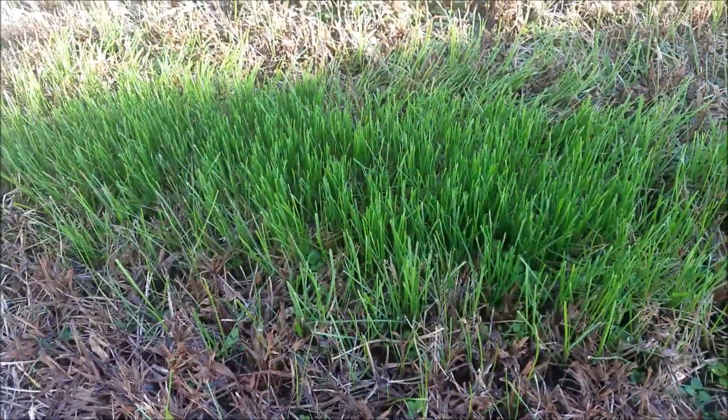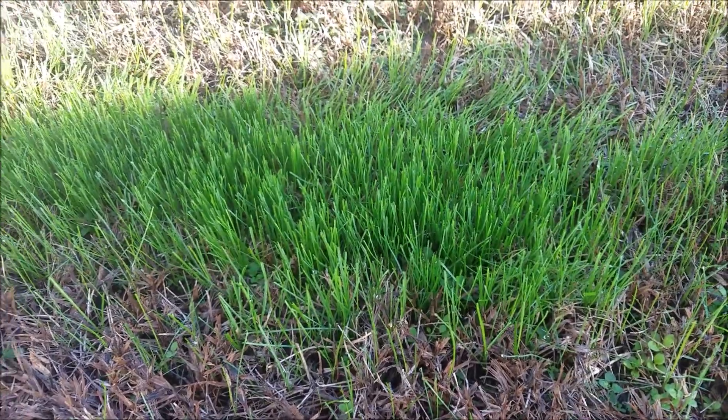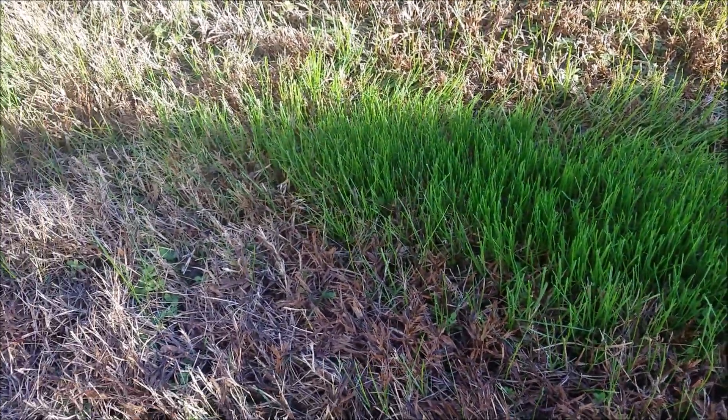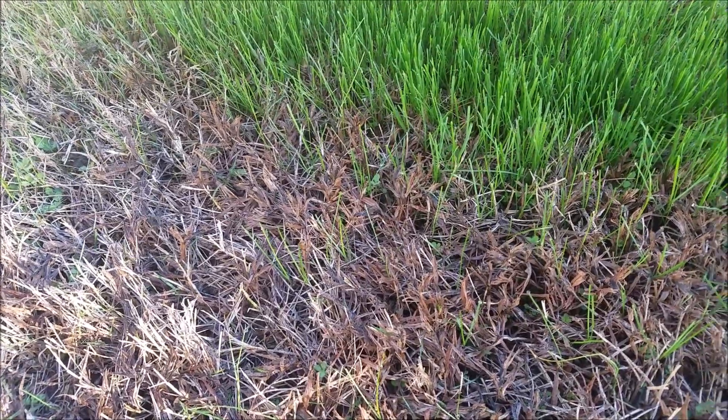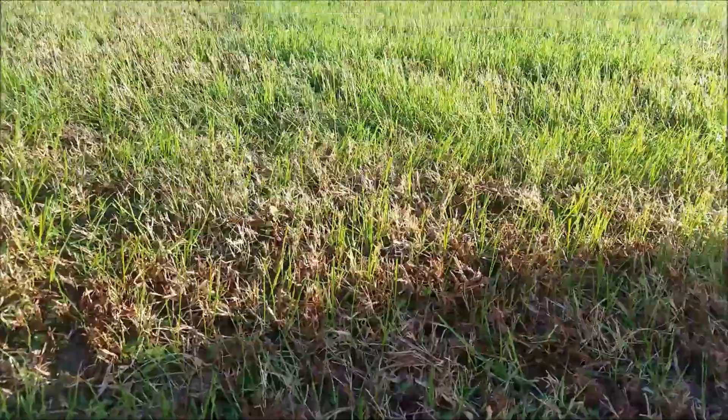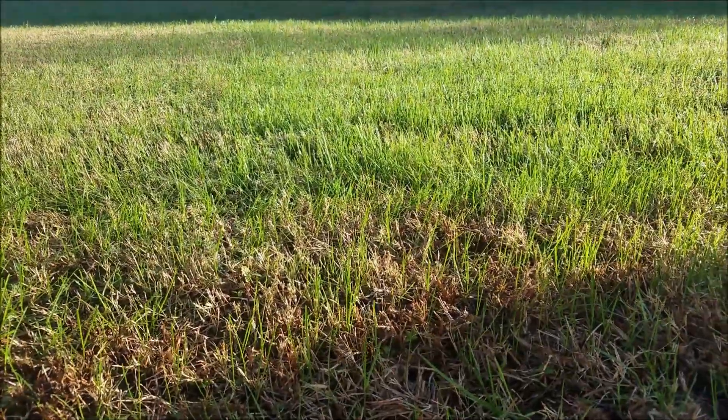Yeah, it's looking pretty good. This patch right here was my test patch — I don't know if you can see it in the shade but I cut that already one time before, and it has really thickened up a little bit. I'm hoping the same thing will happen in the front yard. And right here you can see that new grass.